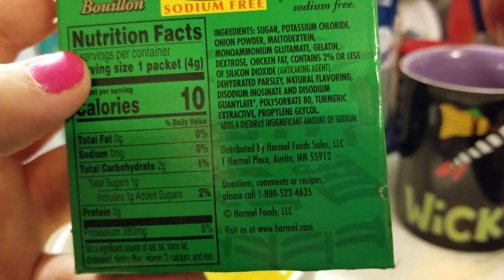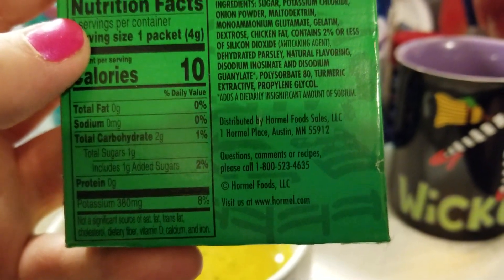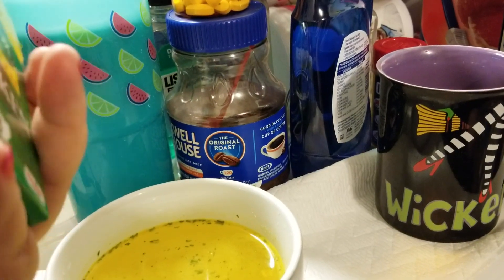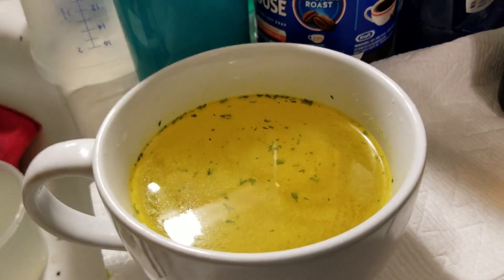Looks like a bunch of other chemicals. This is what I used the other night when I made the soup — I used a packet of this and a cup of water to make my chicken broth go further.